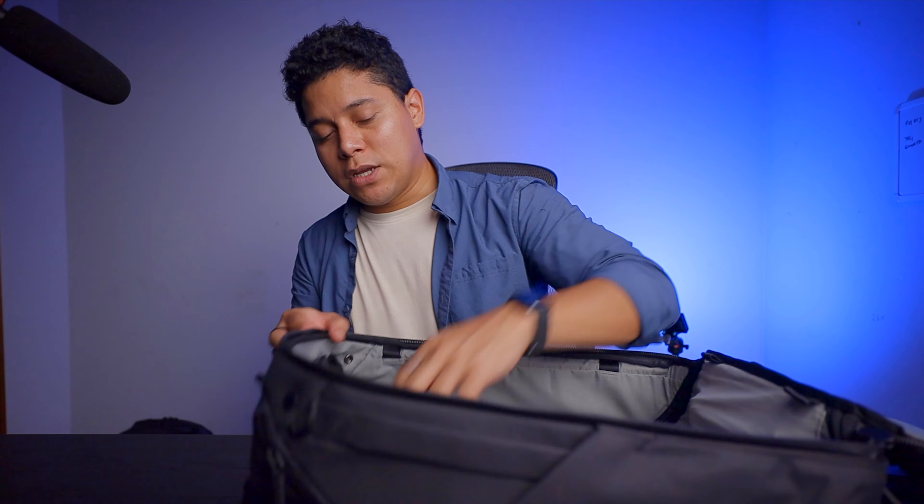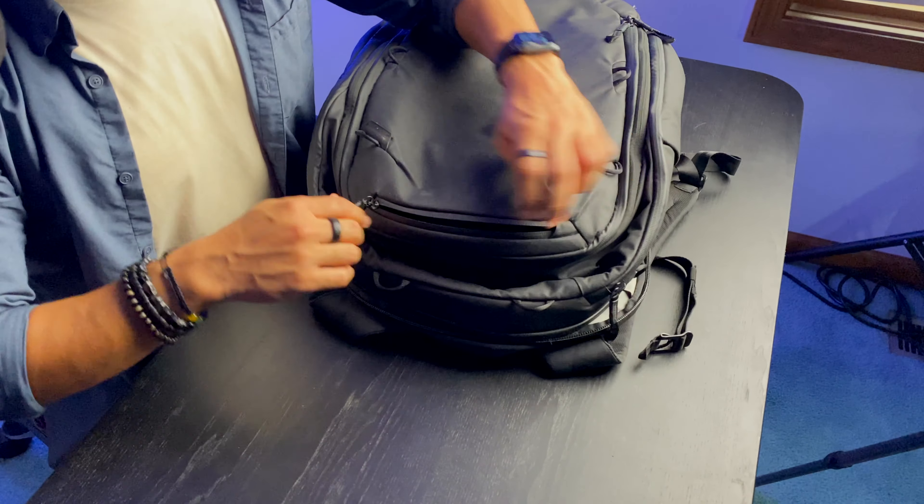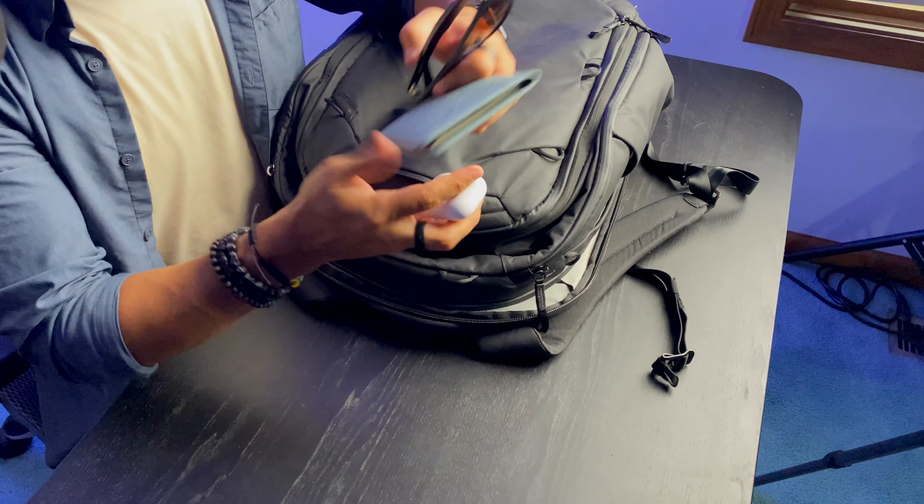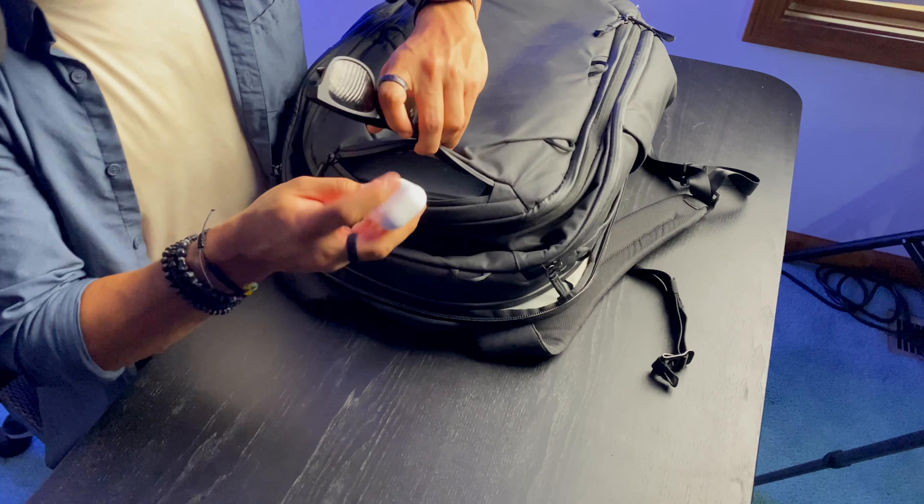You could put small cards or pencils in there, but since I have the other pouches I don't need it too much. But one thing I actually do use — let me turn it around — is this small quick-access area on the back, where I put my glasses, my passport, and other things I need at the airport. I just like to put anything I use while traveling right here.